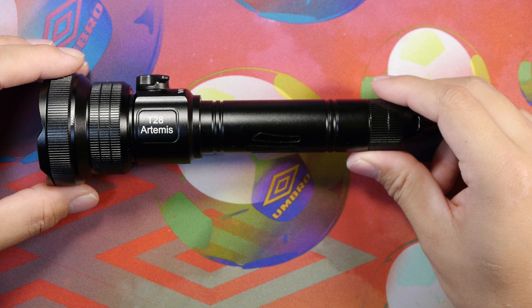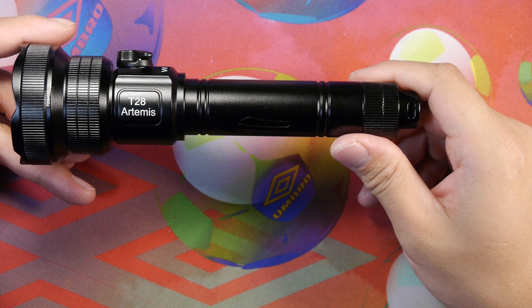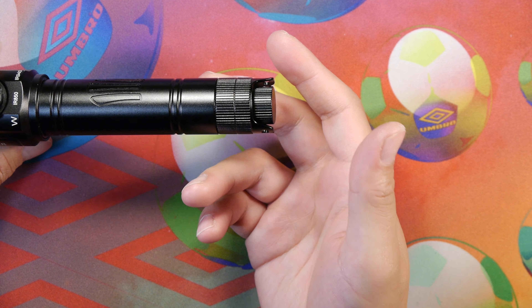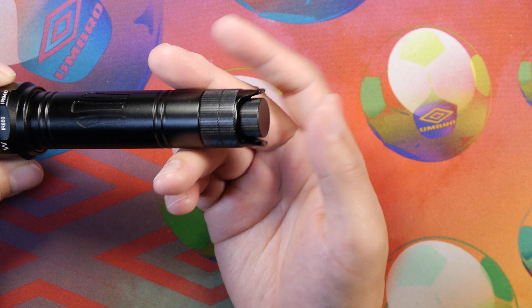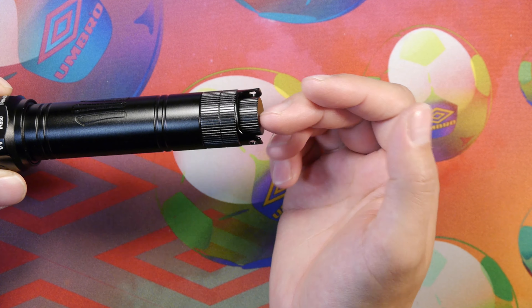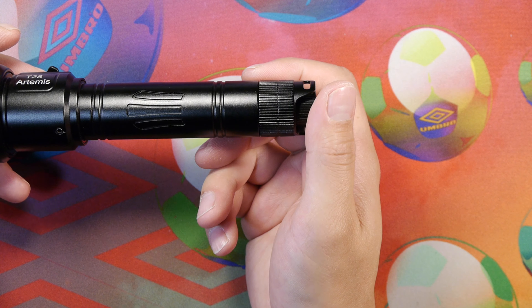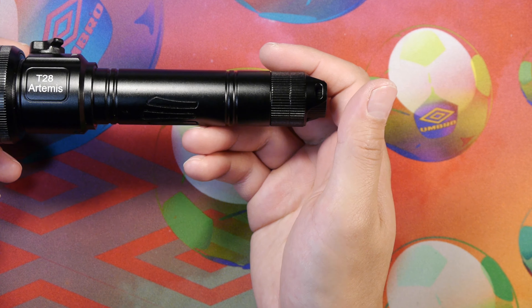My final thoughts on the T28 Artemis from Brinite: it's an okay light, but there are a couple of issues. Namely the waterproofing — when I submerged this in a pot of water for about a minute, water got into the tail cap and disabled the electronics inside. I had to put it in a bowl of rice for a few days to dry it out. Once it dried, it started working again. So the water ingress point at the tail cap is not good. It does claim IP66 rated, but it did not pass even a brief submersion test.